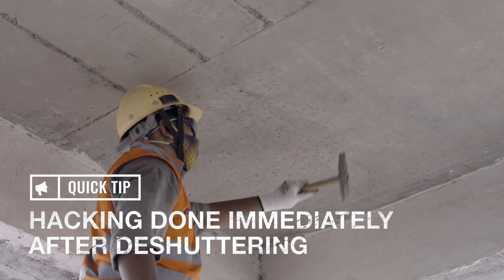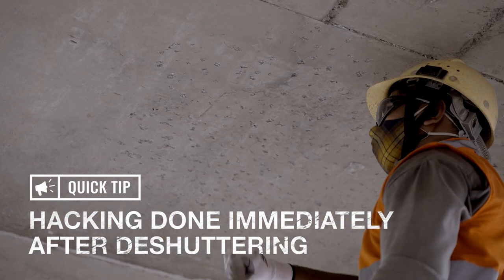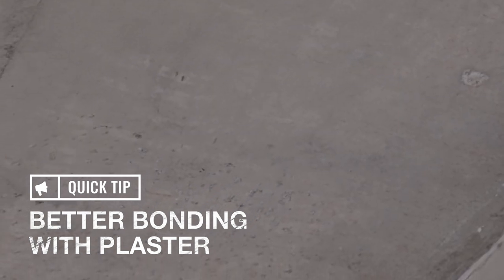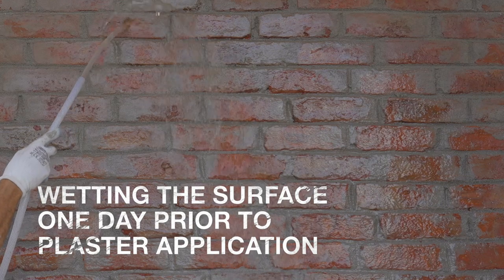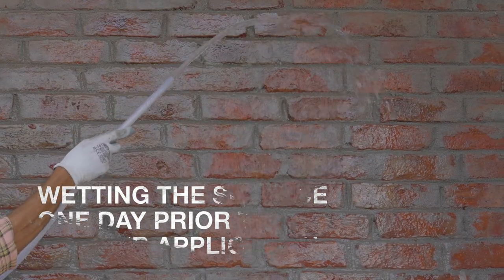For roof or concrete, wall hacking should be done immediately after de-shuttering to enable better bonding with plaster mortar. Also ensure the sealing surface is free from oil stains to avoid de-bonding of plaster. To ensure better bonding between surface and plaster, proper wetting of the surface must be done one day prior to the plaster application.